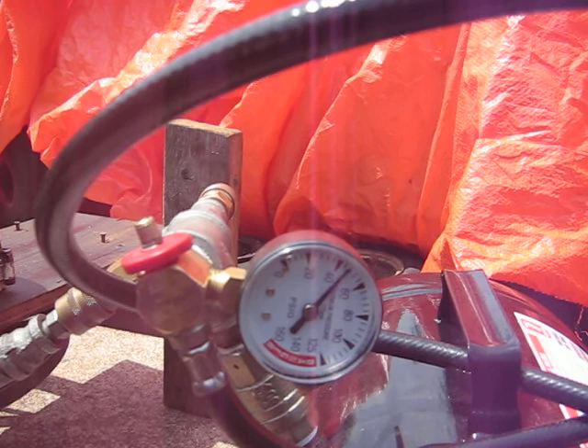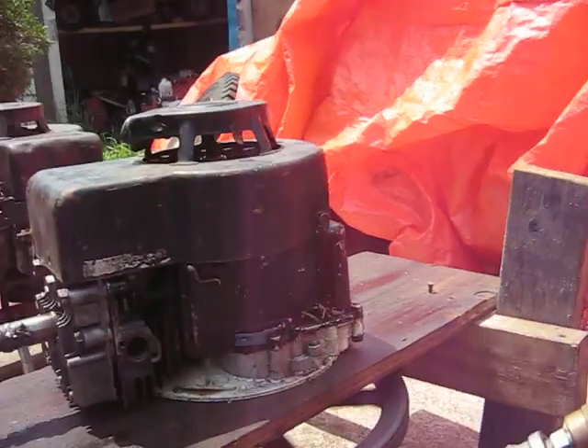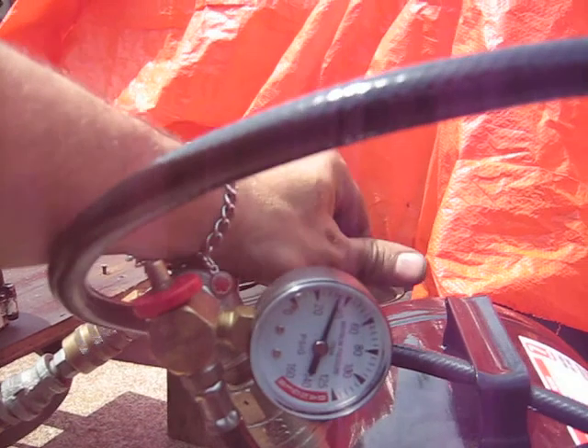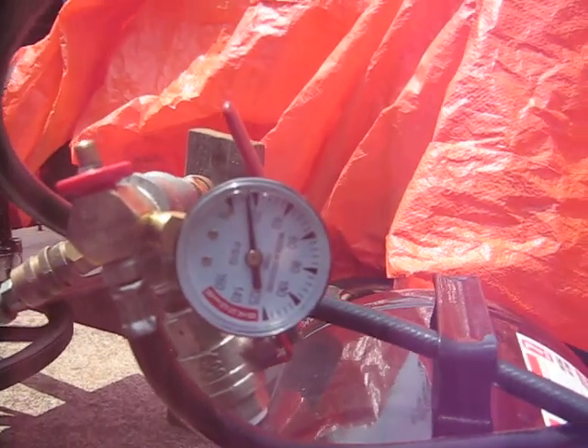Well, that only got us up around the 50 psi range. You can hear that inlet valve there hitting the cylinder head. It will indeed pump the tank up. Almost to 20.